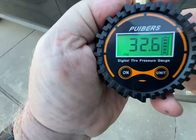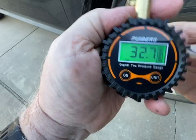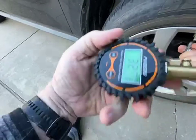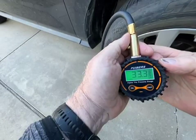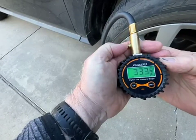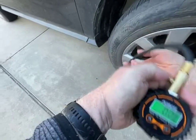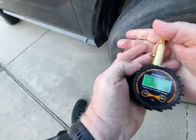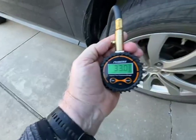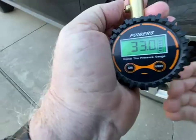It holds the pressure — 32.7 is just about perfect for what it was, 33. You hit this little button here and it returns to zero. 33.0. You can change the units.